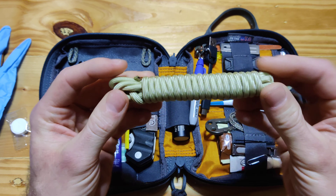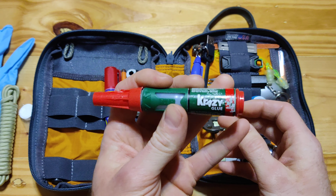Superglue. Believe it or not, this is one of the most used items in my kit. One of the things I usually open it up for is to get to the superglue — fixing broken nails, like fingernails, or all kinds of purposes. I really recommend carrying superglue.